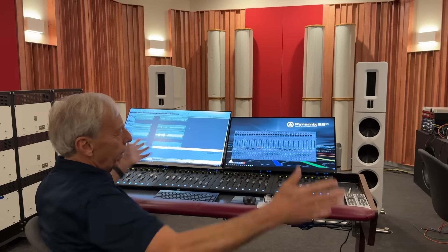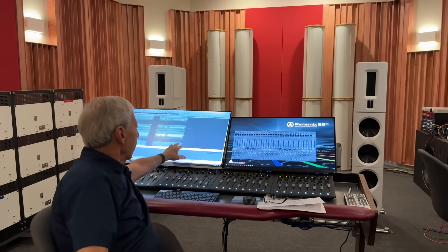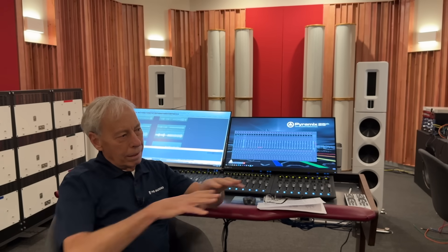Edison wanted DC powering everything, which was a really bad idea, and Tesla wanted AC powering everything, which was a really good idea. But what Edison had correct, and Tesla could see beyond, is that all of this stuff — this console, these speakers, these television monitors for Octave Records — all of them run on DC. Everything you see here, other than a heater or your stove at home, is all running on DC. So we have to convert AC to DC, and that's what the power supply does. The transformer takes it from one voltage to another.